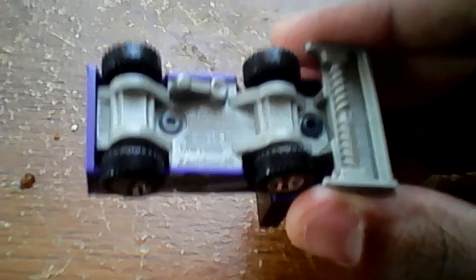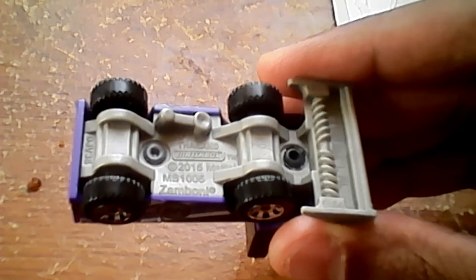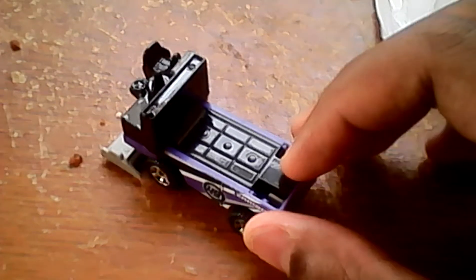Let's check out the bottom. This right here is a Gamboni — 2016 Mattel, made in Thailand — and it's a matchbox.